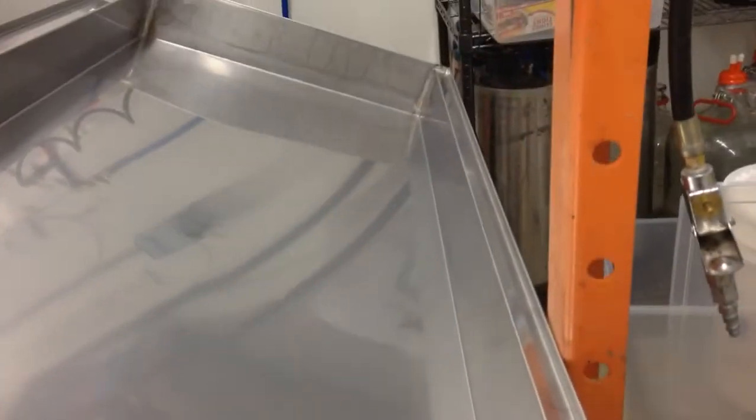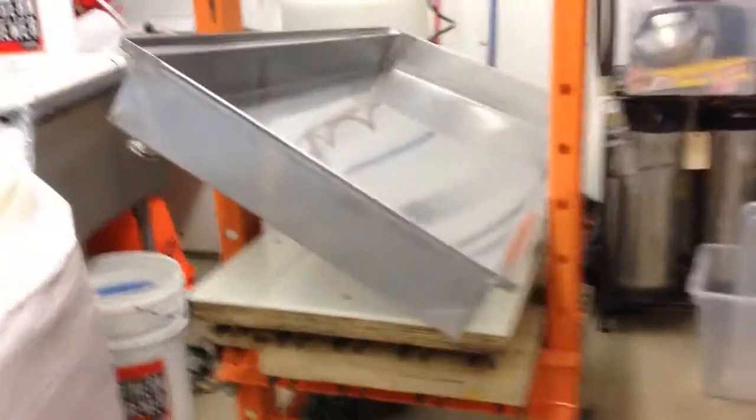Nice drip lip all the way around. Sanitary fitting — keep it clean. All the inside surfaces are sealed. I'm going to use a food-grade silicone to get under the lips in here. A lot cheaper than having to solder it.